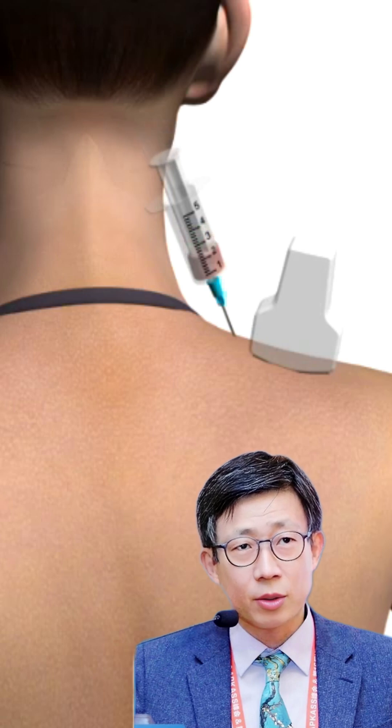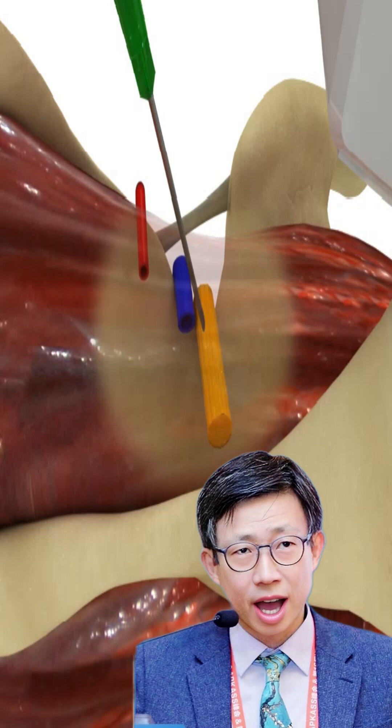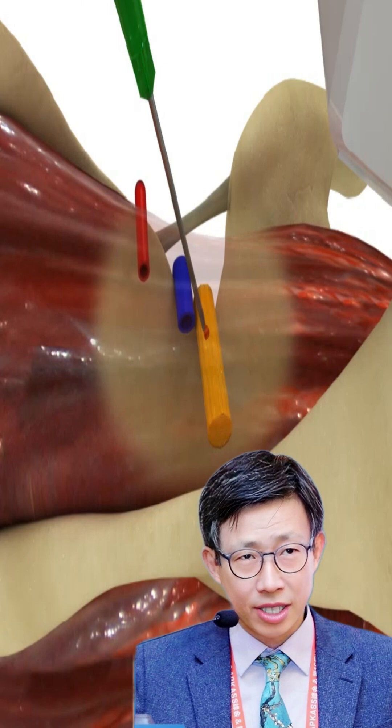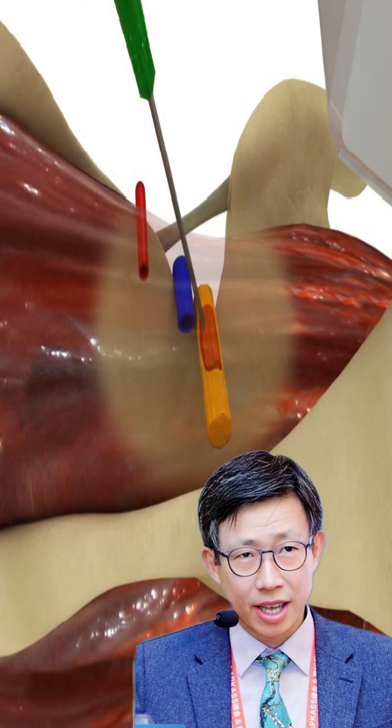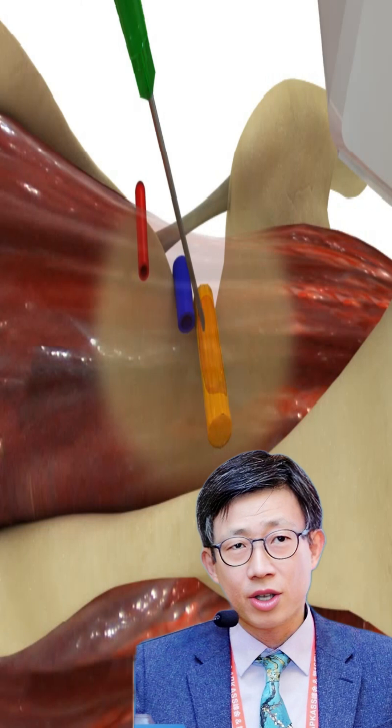Suprascapular nerve injection can provide significant shoulder pain relief for many conditions. A suprascapular nerve injection is a procedure that involves injecting a combination of local anesthetic, prolotherapy, platelet-rich plasma, or corticosteroid into the area around the suprascapular nerve.